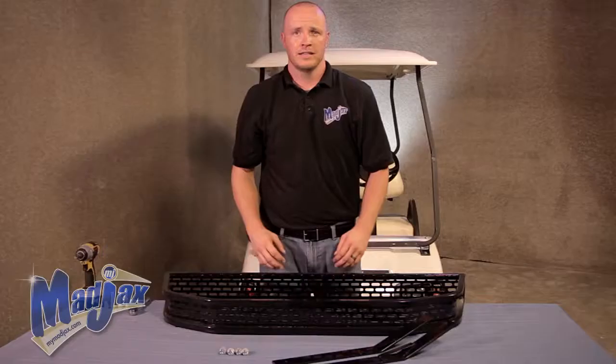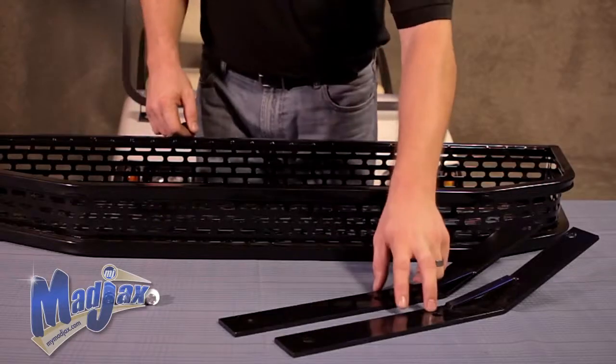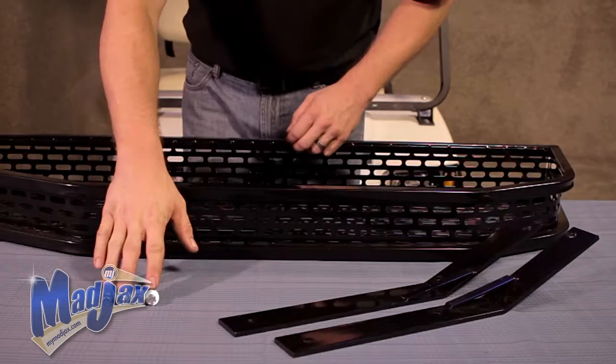Today we're installing a clays basket designed for a Club Car DS. Included in the kit is the basket itself, your mounting brackets, and your mounting hardware.